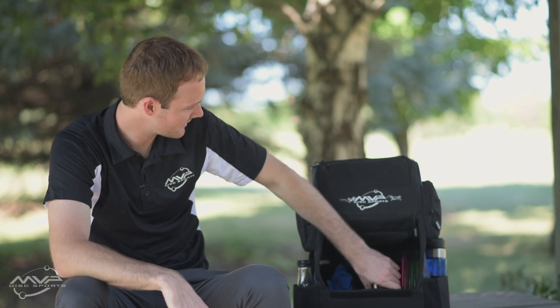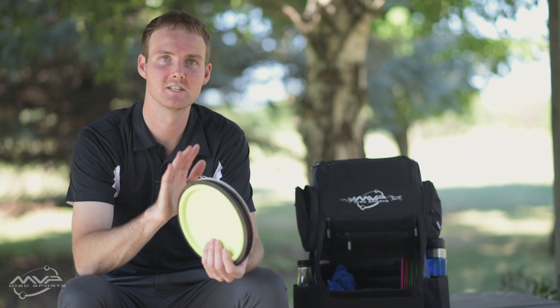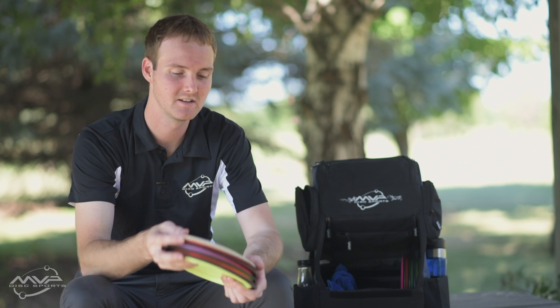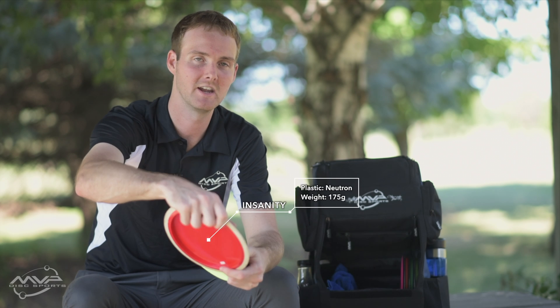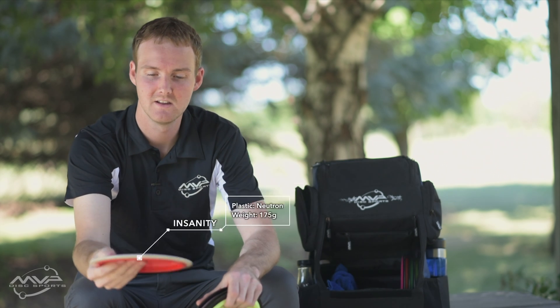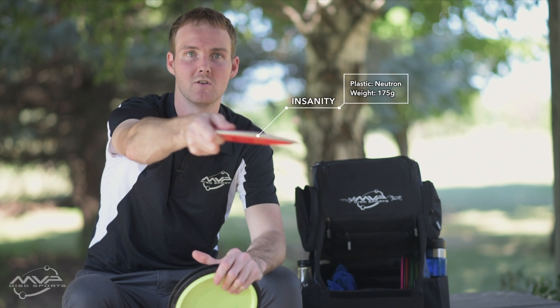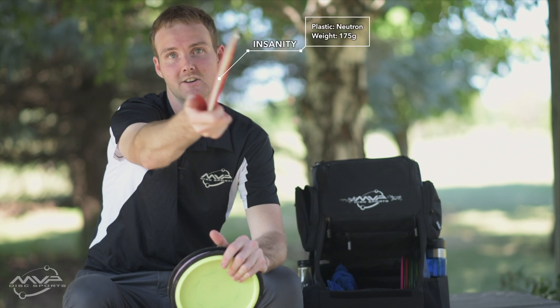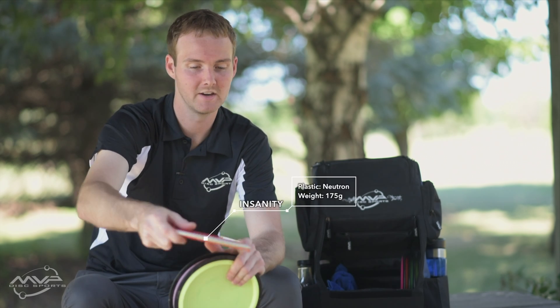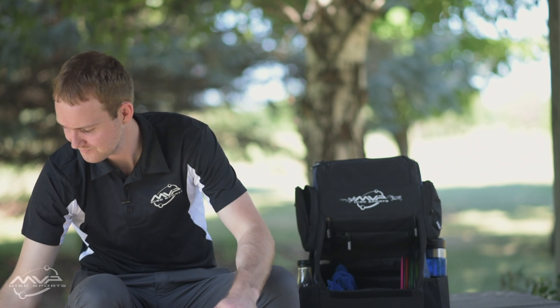For my short drivers, I carry four. I don't really carry any fairways; however, I carry some slower-speed distance drivers. They're short enough for me to control when I need fairway placement and accuracy, but I can power up on them to get a little bit of extra distance. My most understable right now is the Neutron Insanity — this one's pretty beat. I'll use this on my turnovers, anhyzers, even technical rollers where I need it to turn right and finish out. Super easy to turn over, lots of glide — I use it quite a lot, even in tailwinds.